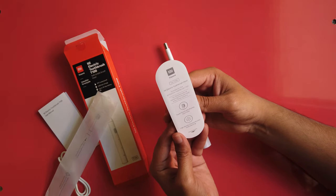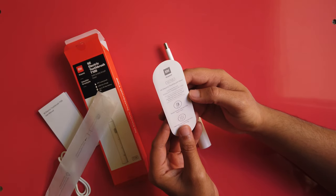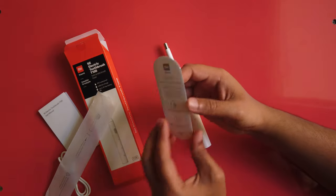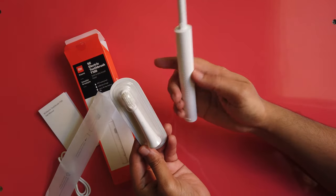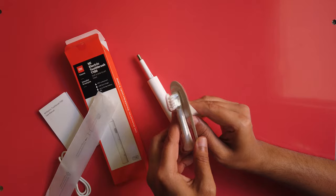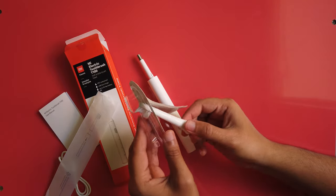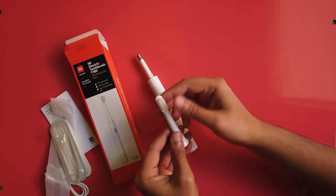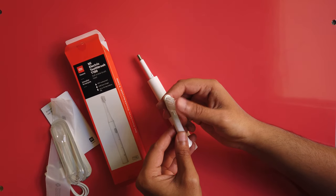This is the toothbrush head. This brush head is replaceable — they recommend you replace it every three months so that you can use the toothbrush for a longer period. The bristles are very soft.